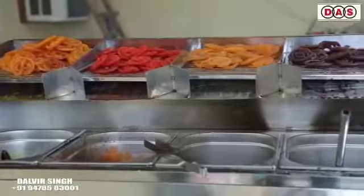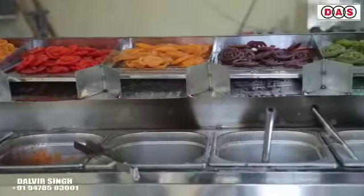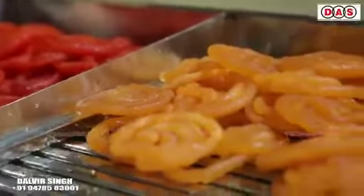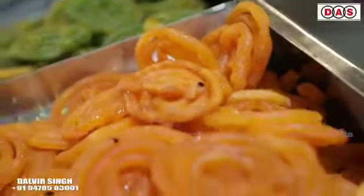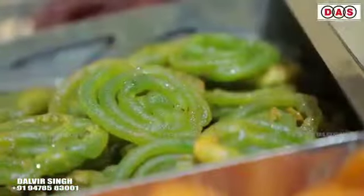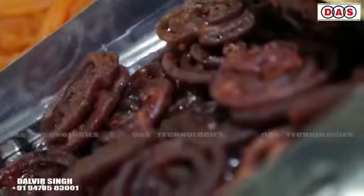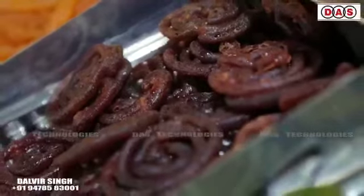You can change the shape and designs of the jalebi. We have developed a new version with different flavors — you can take strawberry, mango, sugar-free jalebi, and many others.